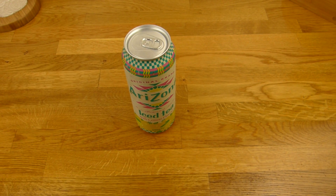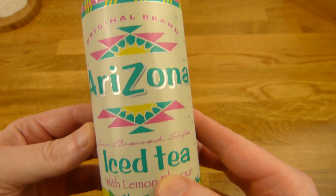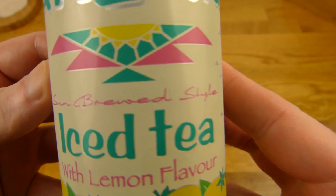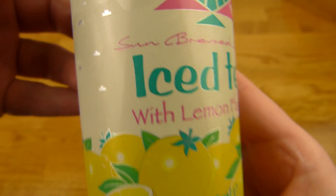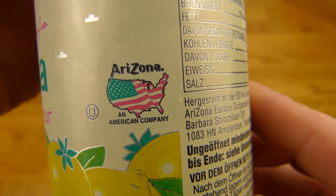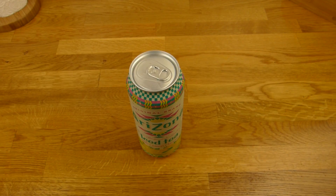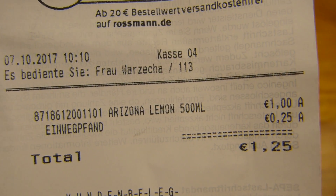Welcome back to another German food review. It's iced tea time — Arizona original brand iced tea with lemon flavor. It says 'sun brewed style.' 500 milliliters or half a liter. Arizona is an American company. Here in Germany at Rossmann — that's a drugstore — it's one euro. As you can see here: Arizona Lemon, one euro and 25 cents for the can.